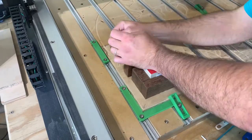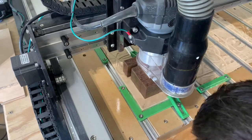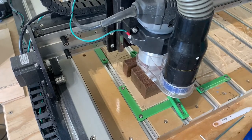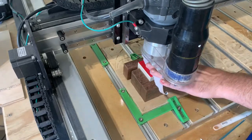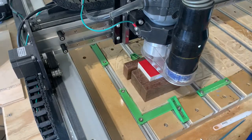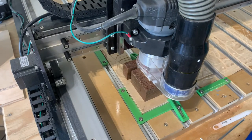Before I start carving you can see me clamping down my piece and setting my zero. Normally I would use the touch probe to set all my axis points but my Z height does not retract high enough to fit the probe underneath the router. So I'm just eyeballing the X and Y and using the paper trick to set my Z height. Once that's set it's time to carve.